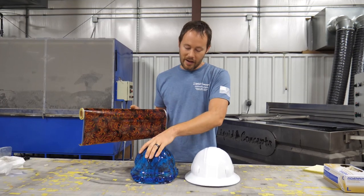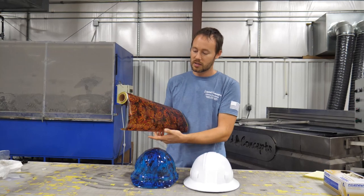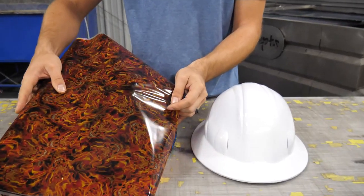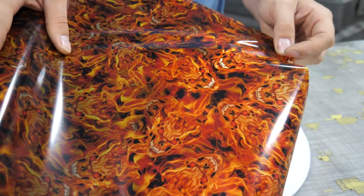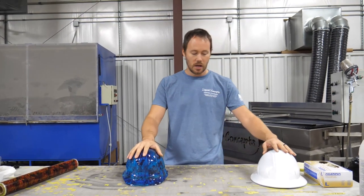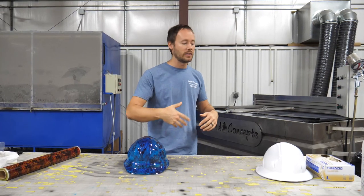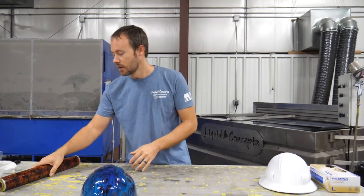If we were using this film properly, we probably wouldn't use it under a blue base coat — it looks much better under white, as you can see. You can still use blue but it won't look as crisp. We're going to dip the unprepped one first, show you what happens, then dip the prepped and painted one so you can see the difference.